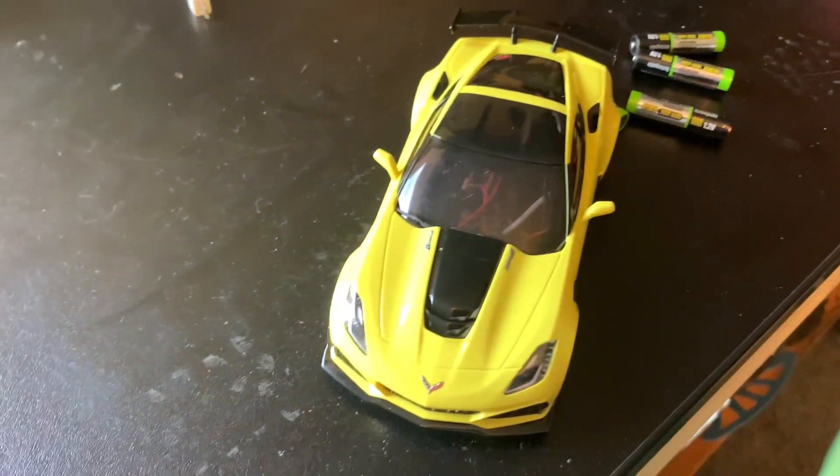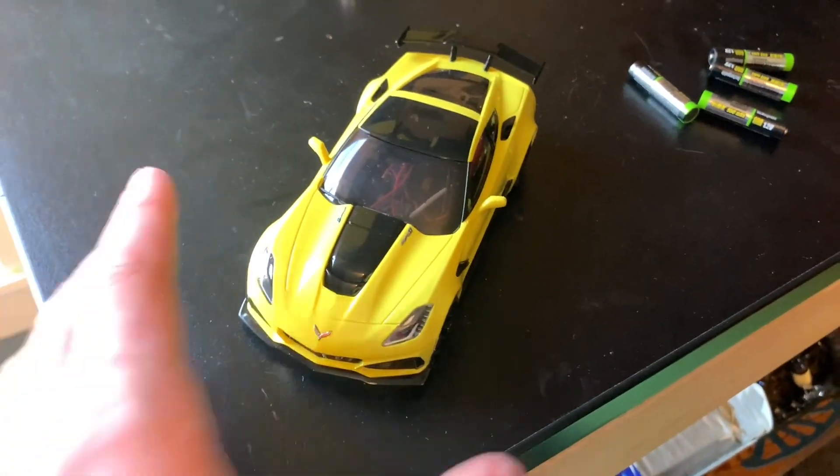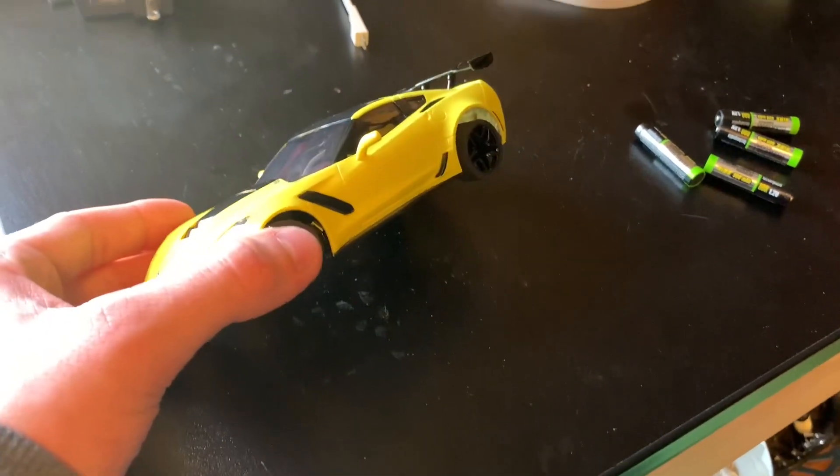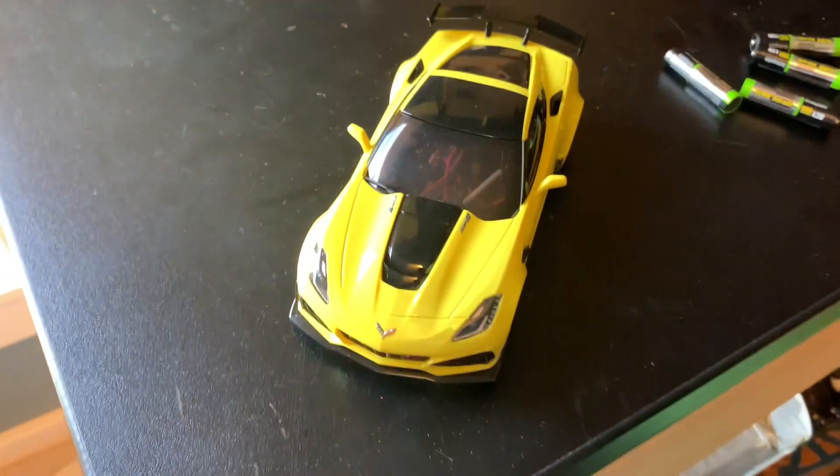A nice gentleman at the track gave me some tires for my Mini-Z because I had stock ones on and they are very slippery on the track. That was super nice of them and it completely helped me drive a lot faster. That is why the driving looked pretty decent for my first time there on the track.